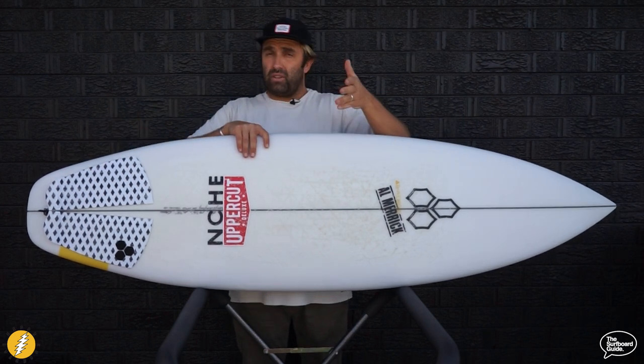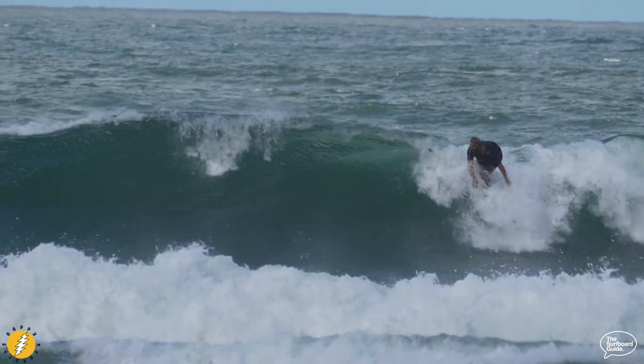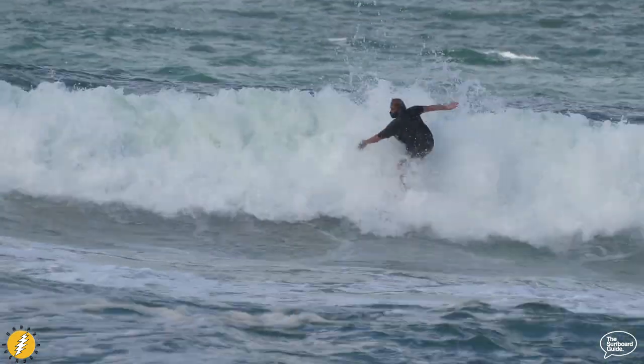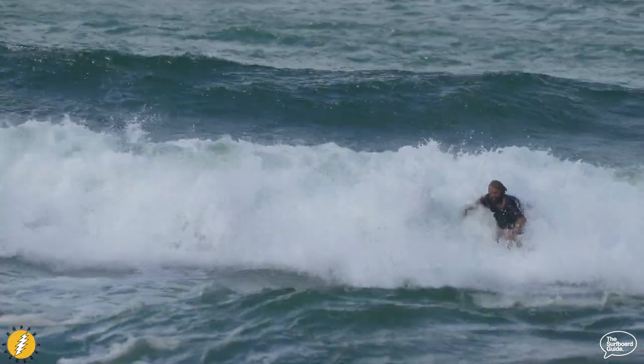It does what they've designed it for — surfing in pretty crappy junky beach break conditions — which it does really, really well. But I'd also really recommend this board for someone stepping into that realm of going from beginner to advanced, whether it's their first shortboard or just getting on board with a pointy nose so they can look like everyone else out in the lineup.